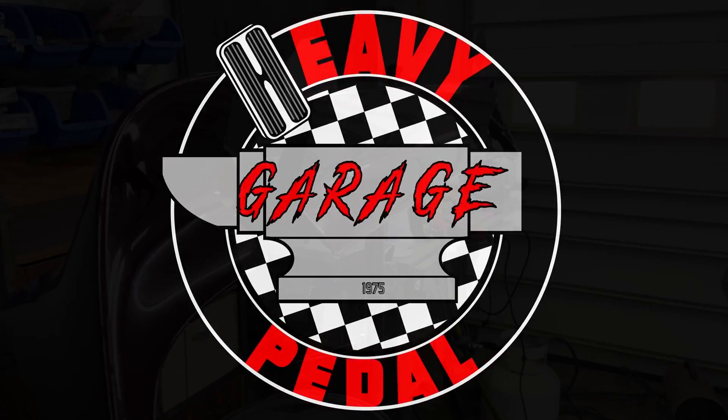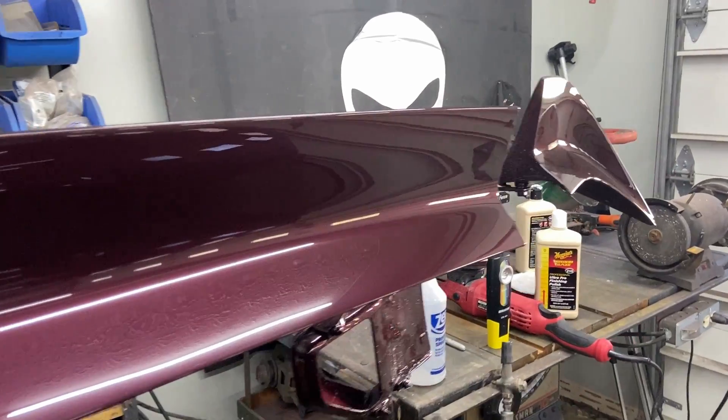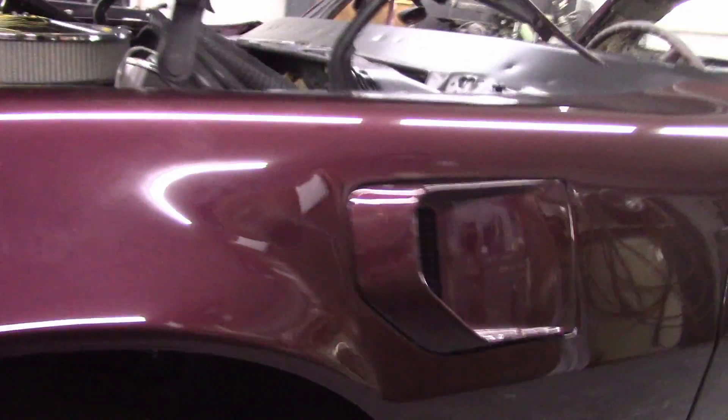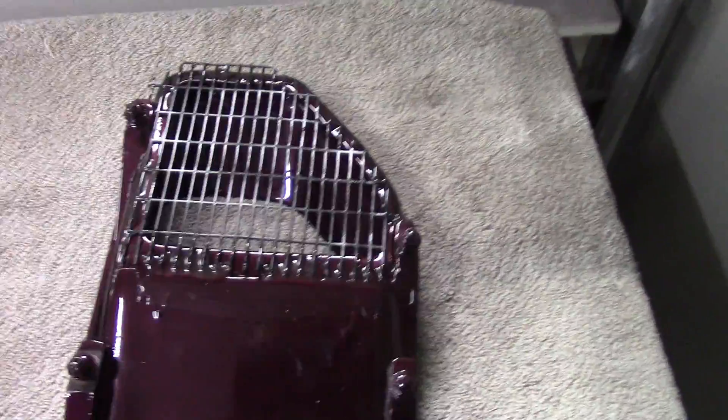My name's Nate and this is Heavy Pedal Garage. Today we're going to talk about installing this spoiler — all three pieces — and some other parts on this car. We're also going to look at these air extractors on the passenger and driver side and how to restore the grill in those to a nice black color.